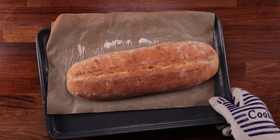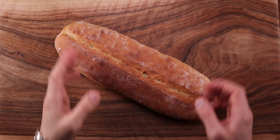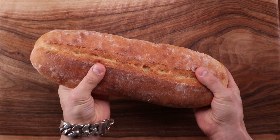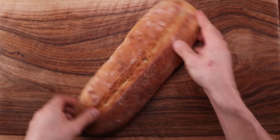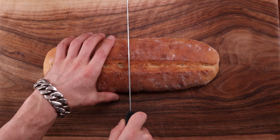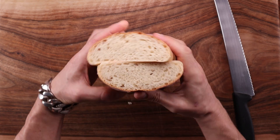Leave it to cool down ideally on a rack — placing warm bread on a flat surface can make the bottom go wet and soggy. If you don't have a rack you can lean the bread against something. Here it is all cooled down and beautiful. It is unbelievably soft — the use of lard, sugar, and the pre-ferment made it rise quite rapidly so it gained a lot of volume.